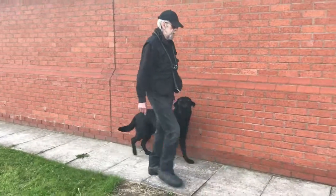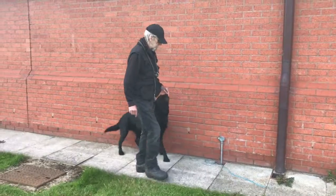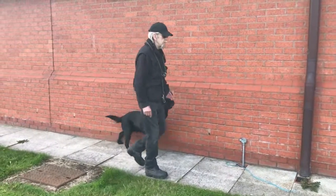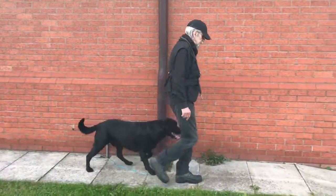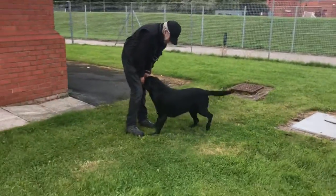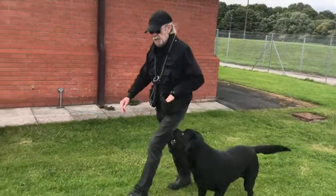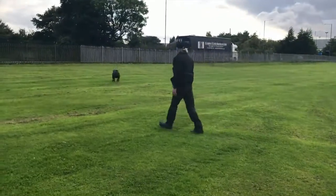Ending the training session by reverting to low-level, frequently practiced controls which are highly motivational for your dog will end the session on a high. And it reinforces your position with your dog, which should simply be: you do something for me, and I'll do something for you.